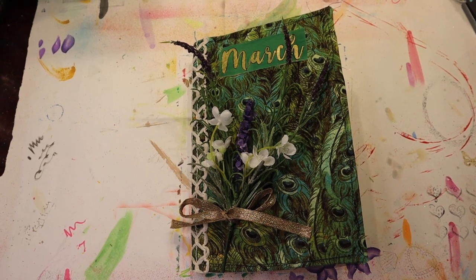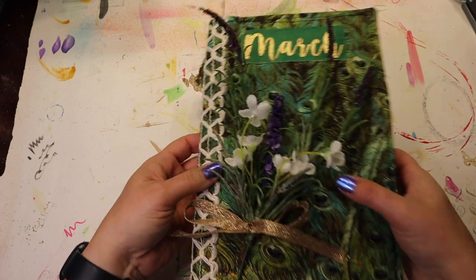Hey there, it's Crafty Jennabug. Here's another video of me working in this awesome journal. I think before I crack this beautiful beast open, I would like to bring back the prompt jars and make some more random chaotic ephemera.